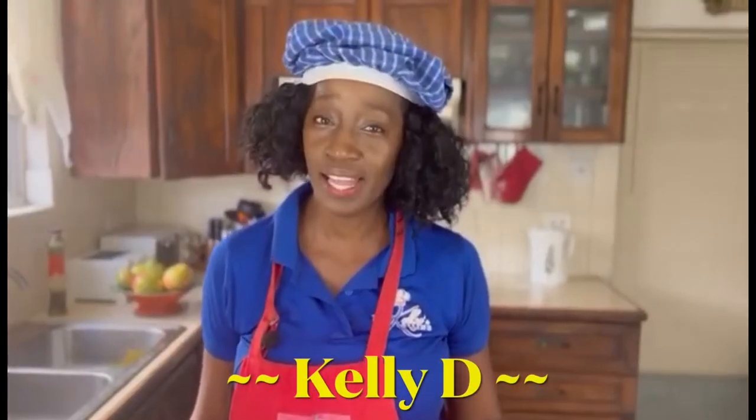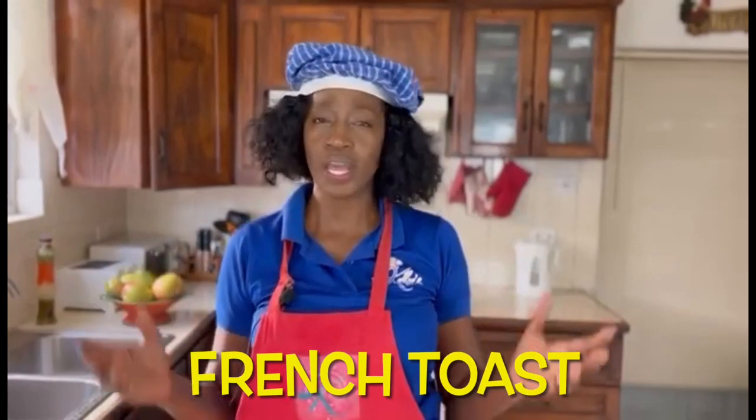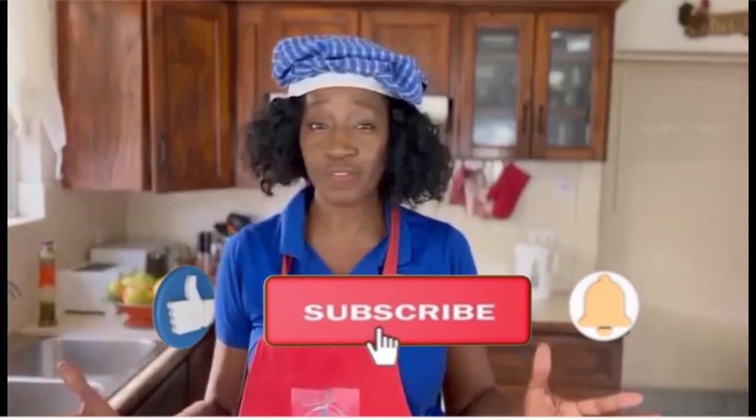Hi everyone, I'm Kelly V and today we're gonna make a quick and easy breakfast item. Whenever I travel and stay at a hotel, no matter what part of the world I am, I always find this on the breakfast menu — French toast. But you don't have to wait until you travel the world to enjoy this elevated breakfast item.